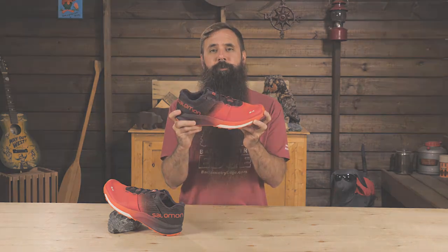It's the Salomon S-Lab Ultra Trail Running Shoe. Call us with your questions or visit our store at BackCountryEdge.com. Subscribe to stay tuned and follow us for the latest in outdoor gear, great deals, and trail knowledge. We're the gear specialists at BackCountry Edge — awesome gear, amazing service. See you on the trail.